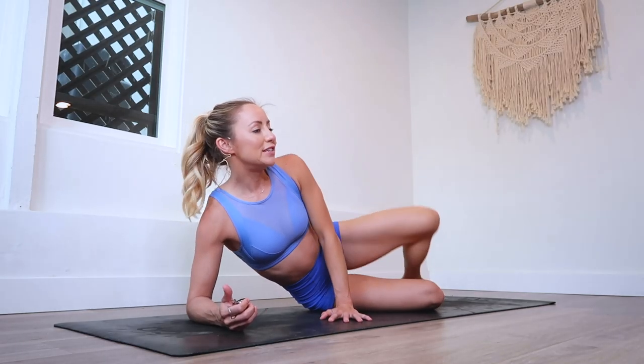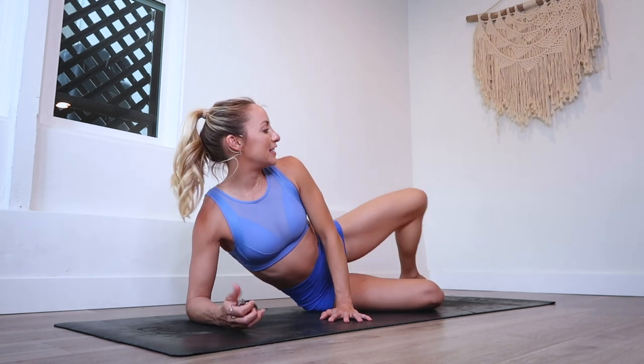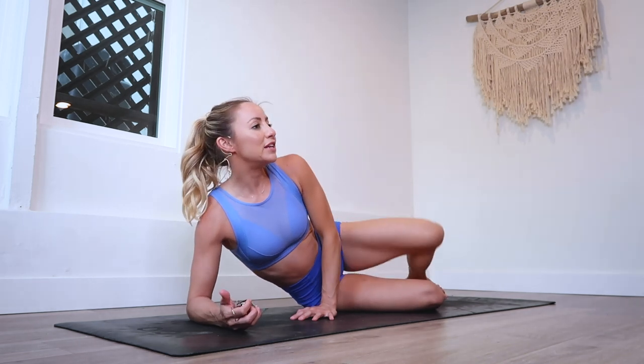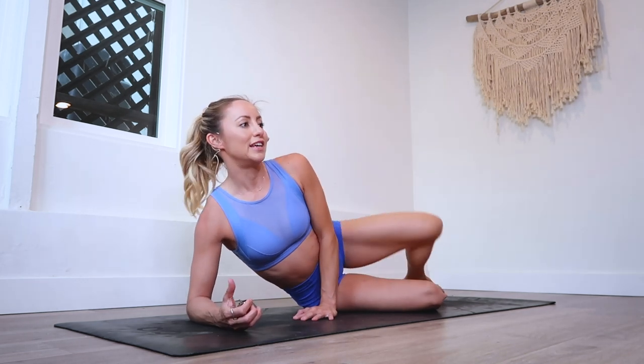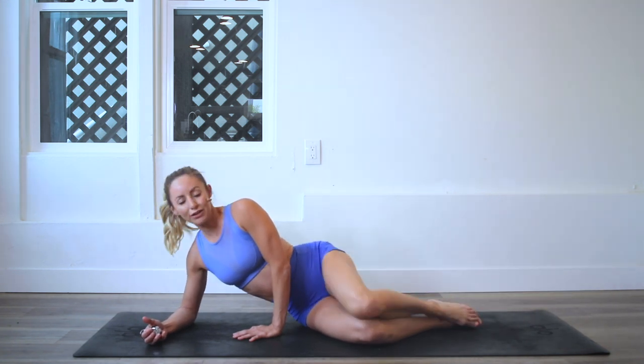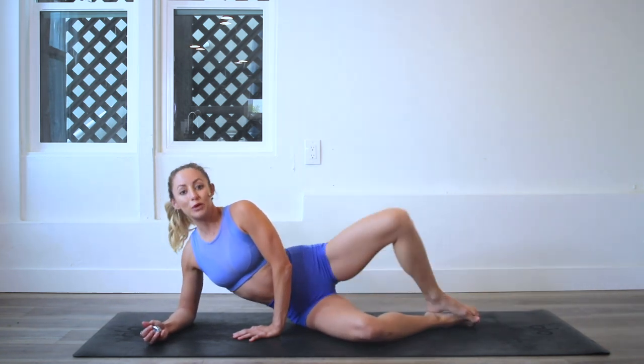That is my whole goal with my channel — for us to be able to achieve body goals that we never thought possible. But I promise whatever goal you've got right now for yourself, that you can and you will achieve it.